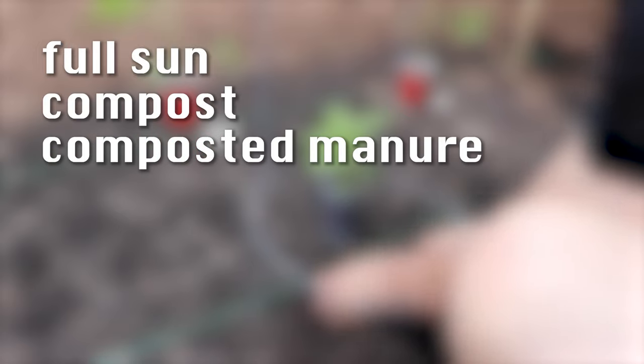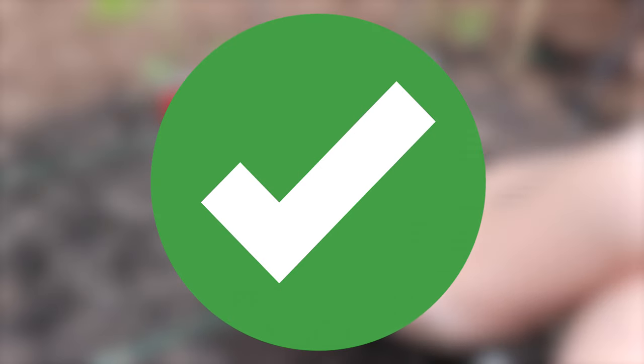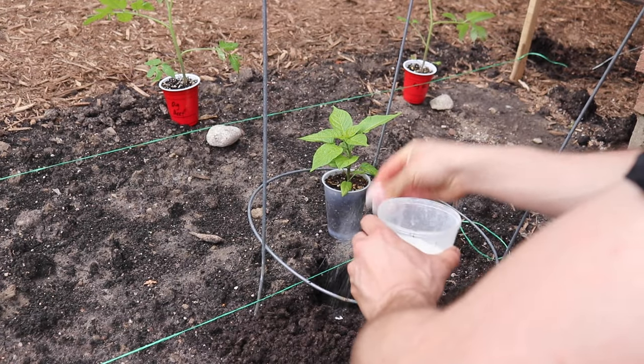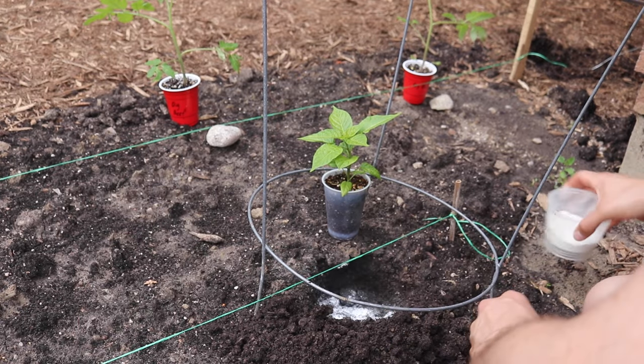Choose a spot in your garden that gets full sun, and prepare the site by mixing in some nutrient-rich ingredients such as compost, compost and manure, bone meal, alfalfa meal, and so on. I like to add some ground eggshells or a calcium-based general fertilizer to boost calcium levels, which will help plant structure and prevent your peppers from end rot.